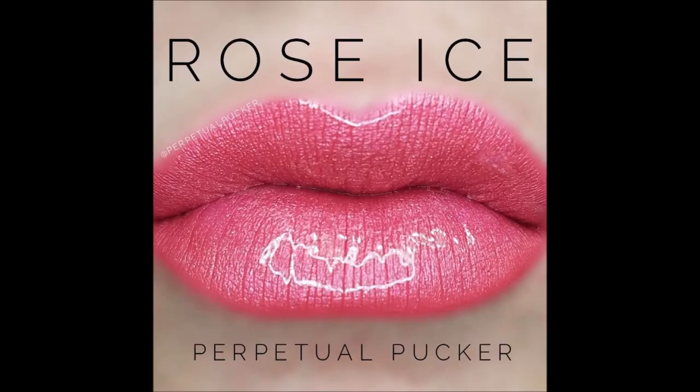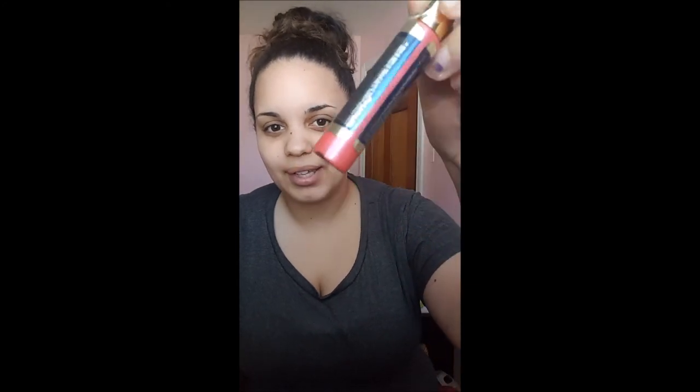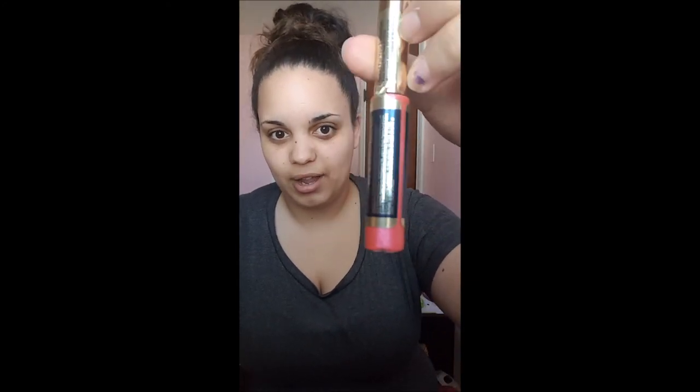I'm not going to do Pink Champagne because when I put it on my skin, it hardly shows even after three layers. So I'm going to be doing something you guys can see the difference with. The next one is Rose Ice — I have never worn Rose Ice. It's too pink for me, way too bright, so I kind of shy away from this color. I'm not a really bright pink person. I'll wear dark reds or bright reds, but I won't wear bright pinks — it doesn't flatter my skin tone.